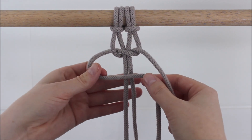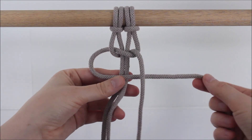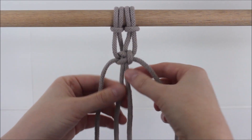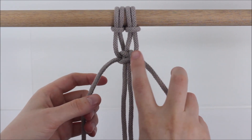Now I'm going to take the left side to cross over the two ropes in the middle to form a loop. The side on the right goes over the left cord, behind the two in the middle, and up through the loop. And I just pull that tight. Then I'm going to tie two more square knots directly below this one.